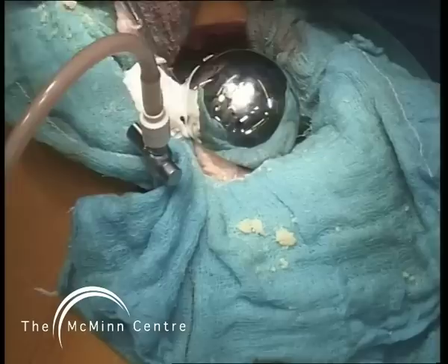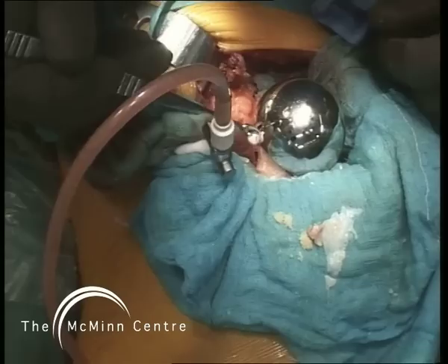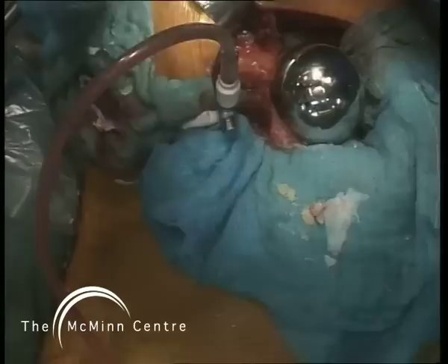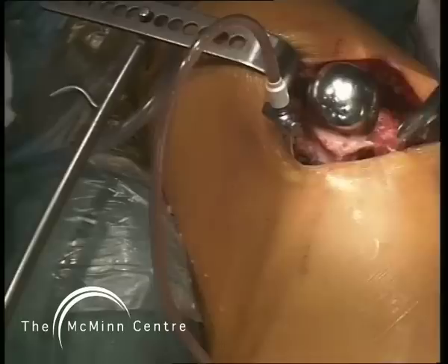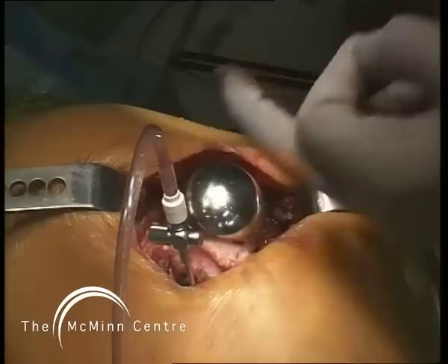You can still see lots of fat and marrow pouring out of the femur. We've shown that this venting markedly reduces our incidence of fat embolization into the systemic circulation, confirmed by checking with transesophageal echocardiography. I'm now removing any osteophyte at the periphery at the head-neck junction, taking care not to remove soft tissue from the femoral neck, because devascularizing the femoral neck is another potent cause of femoral neck fracture.